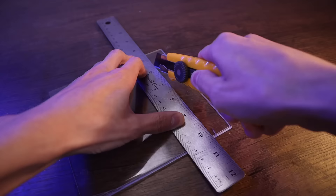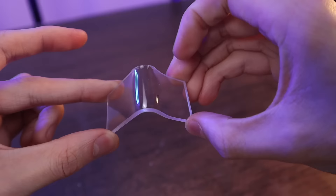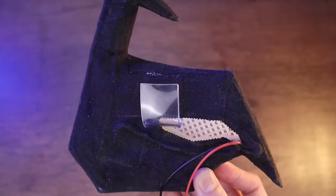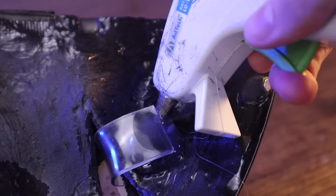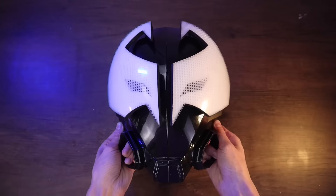Now I have to attach these eyes onto the mask. I really wanted these eyes to look as much as possible like they were floating in midair, like a hologram. The easiest way I could think of doing this turned out to be a very simple solution of just hooking this small piece of plastic here through the eye hole like that, and you can barely tell that piece of plastic is even there, which is perfect.